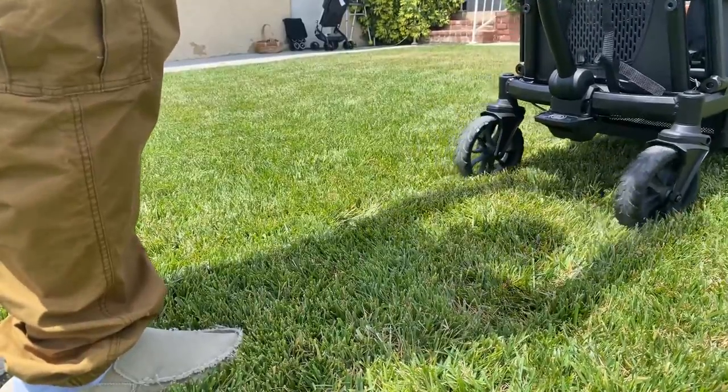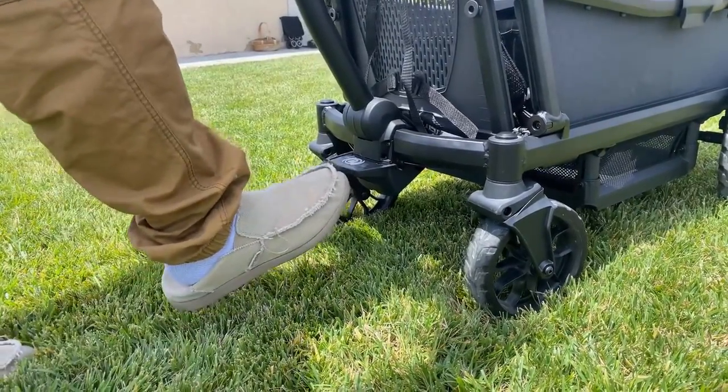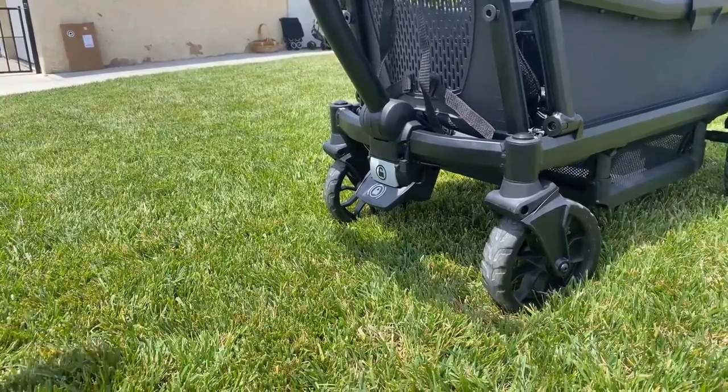The Veer has a brake pedal in the center of the wagon that you engage by stepping on it with your foot. Once engaged, the white unlock button appears. To disengage the brakes, gently kick the white unlock button until it disappears again.